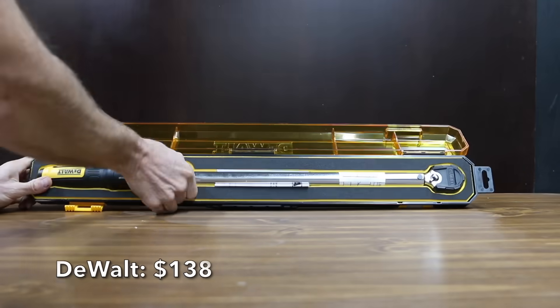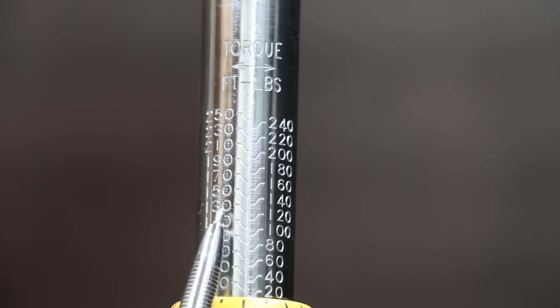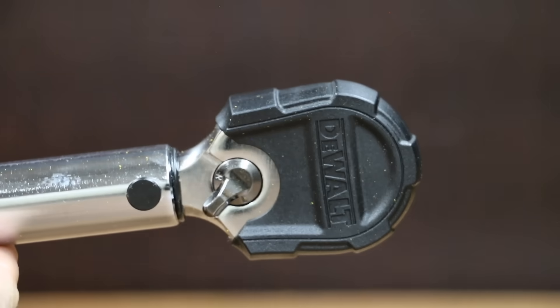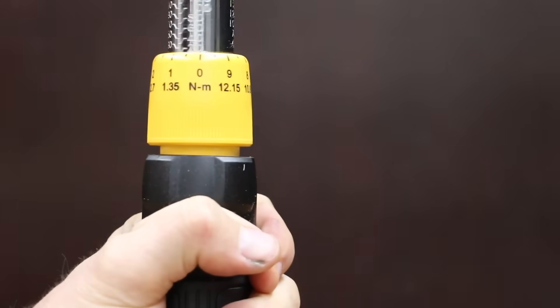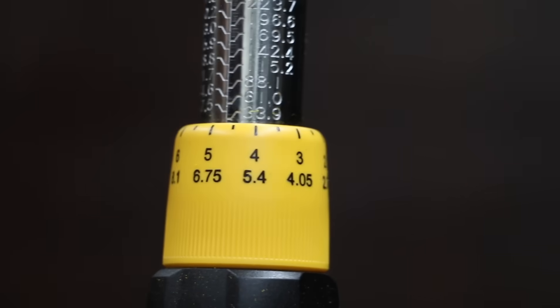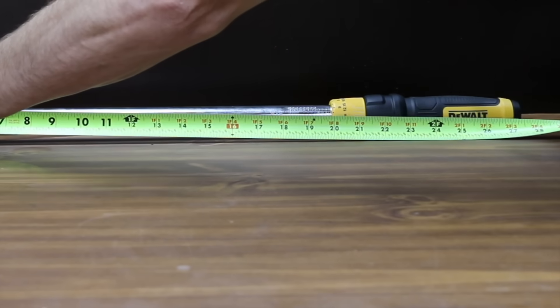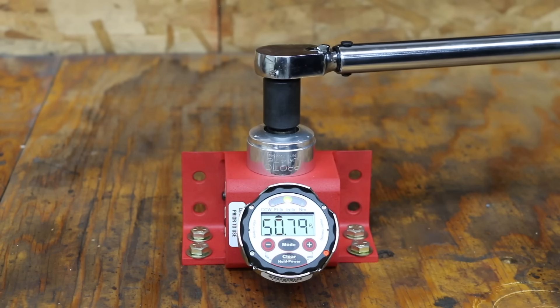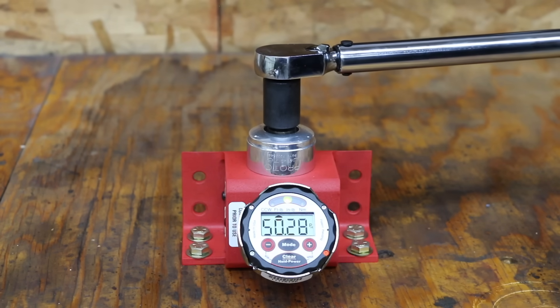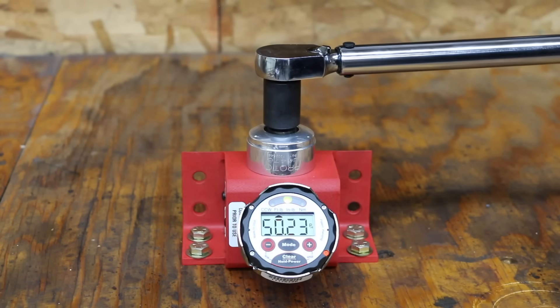At a price of $138 is the DeWalt brand. It includes a certificate of calibration, a range of 50 to 250 foot-pounds, a protective head bumper, guaranteed accuracy of 4% clockwise and 6% counterclockwise, a locking trigger, bite-material grip, 1-foot-pound increments, and both SAE and metric scales. At 27.5 inches, it's the longest tool yet, made in Taiwan. The DeWalt started just above 50 on the first two measurements, just below 50 on the next three, and just above again on the last, averaging 50.11 foot-pounds with a standard deviation of only 0.38 — moving into the lead.